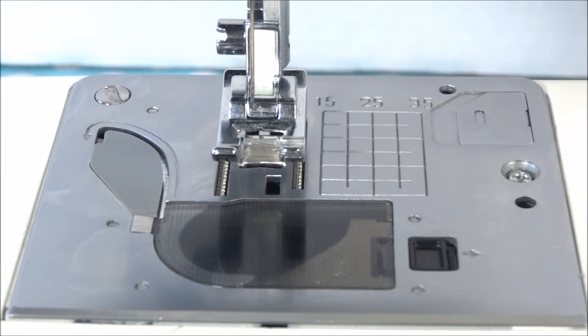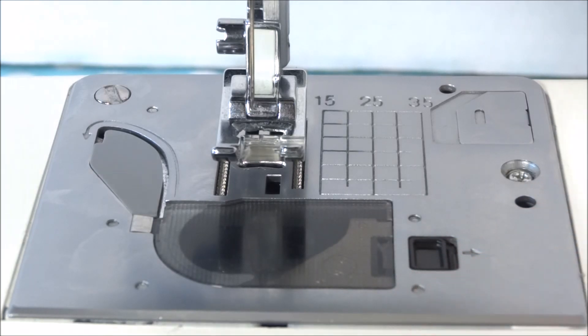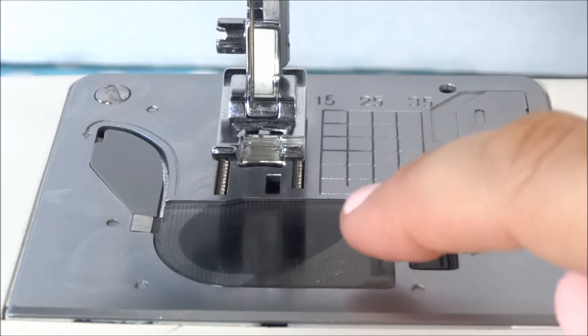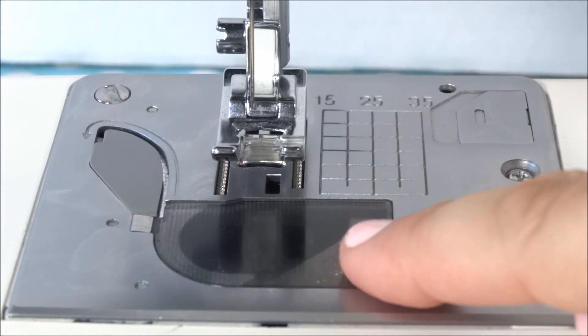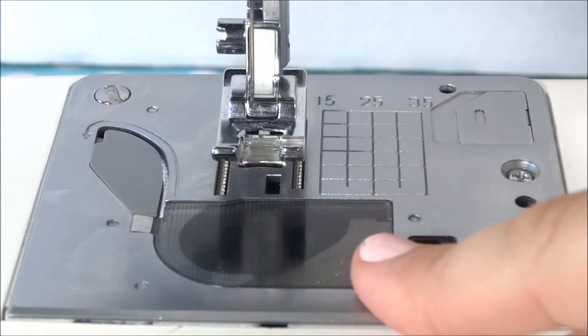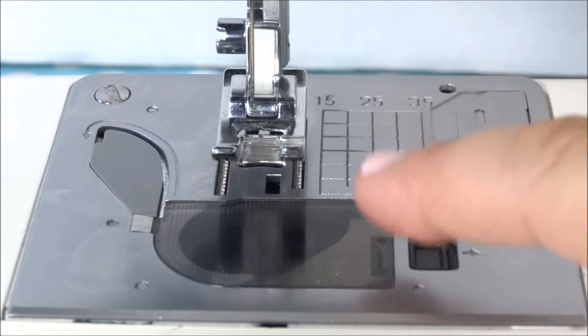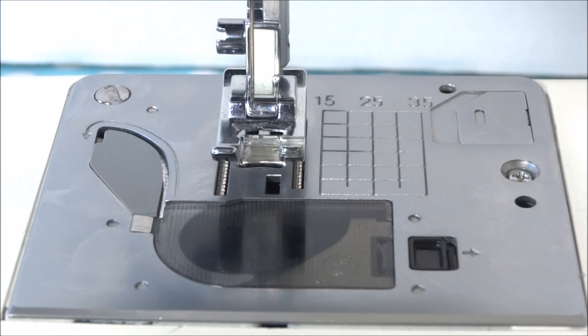We already mentioned the bobbin case and the difference between top loading and front loading sewing machines. We do have videos on our YouTube channel that explain how to load a top loading and a front loading sewing machine — showing you how to load thread onto your bobbin and how to put it into the machine. You may want to watch those if you need assistance.